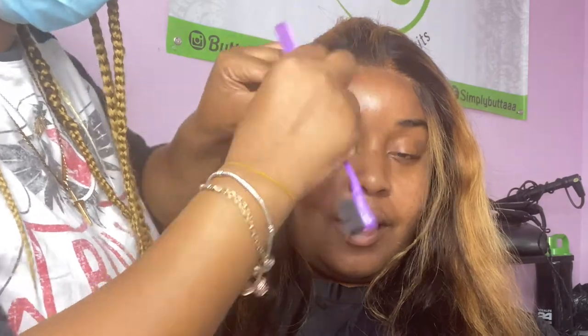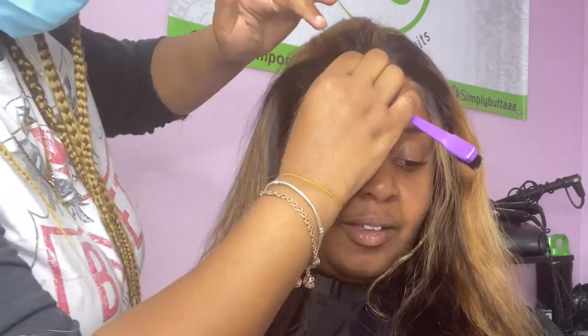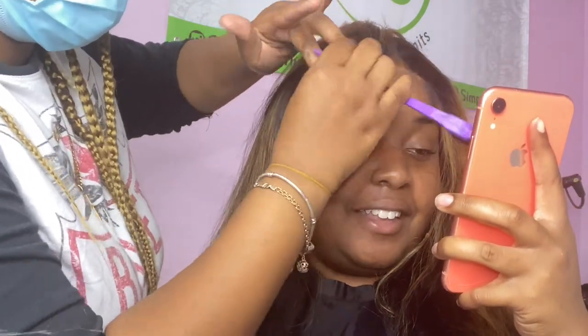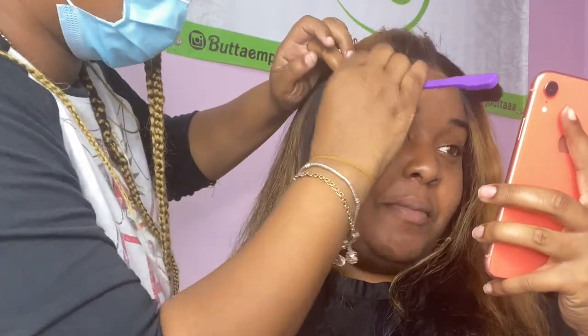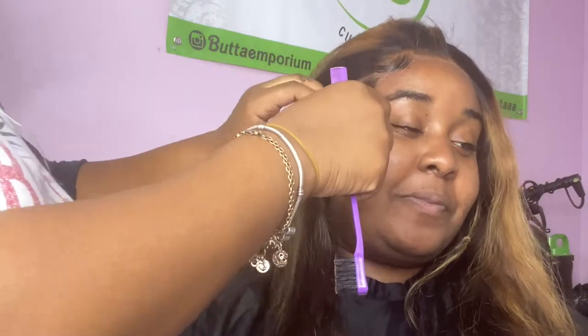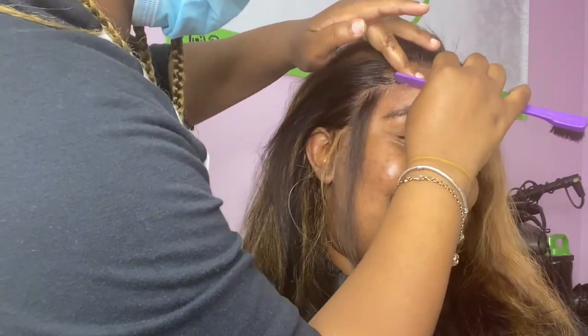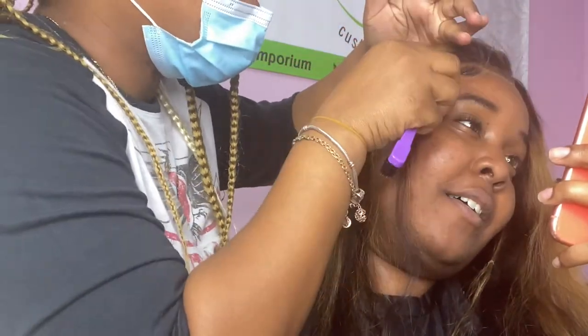I prefer to use the She Is Bomb Goo because it dries really quickly, and with it drying it's like it's drying and melting at the same time. Look at the baby hair — dry, melted, finito. I'm a perfectionist, so even if it looks good I'm like, it can look a little better.